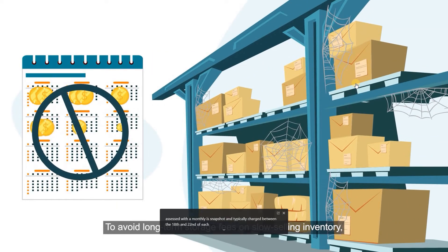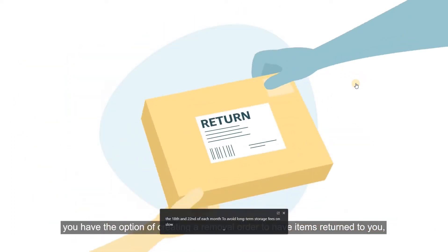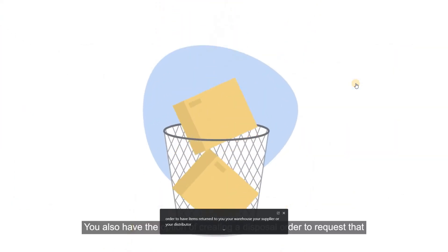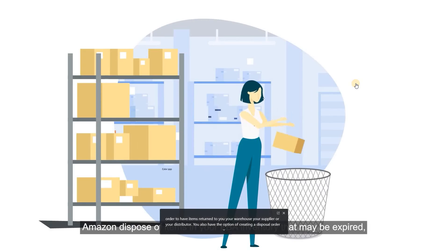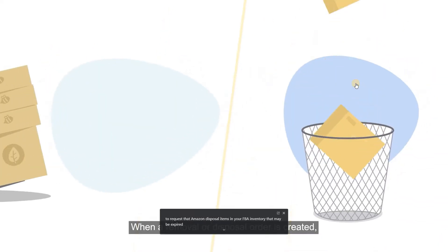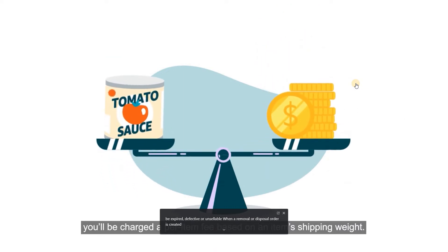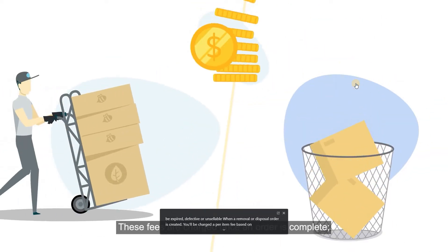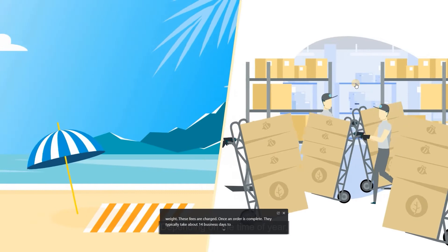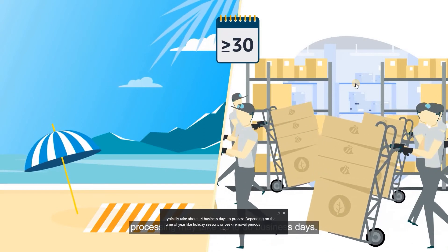To avoid long-term storage fees on slow-selling inventory, you have the option of creating a removal order to have items returned to you, your warehouse, your supplier, or your distributor. You also have the option of creating a disposal order to request that Amazon dispose of expired, defective, or unsellable items. When a removal or disposal order is created, you'll be charged a per-item fee based on shipping weight. These fees are charged once an order is complete and typically take about 14 business days to process, though during peak periods they may take up to 30 business days.